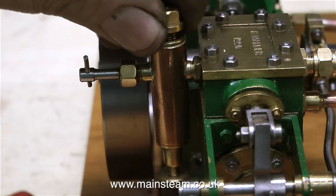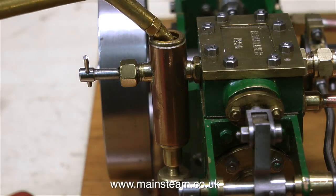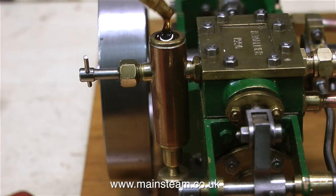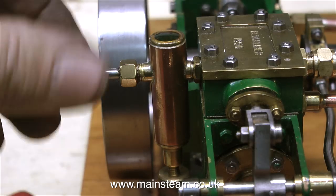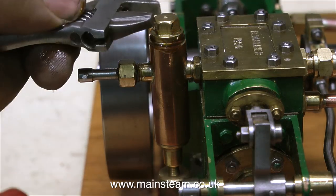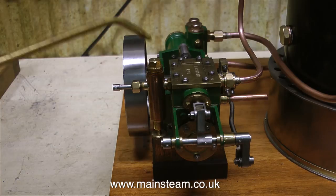I'm taking this opportunity to lubricate the pump. First of all, I'm filling the displacement lubricator, and for this I'm using some steam oil — this is neat steam oil, not my normal mixture. I have more than one of these Ryland-type oil cans, and one is just filled with steam oil. For lubricating the bearings, I use my oil mixture from the other Ryland oil can.